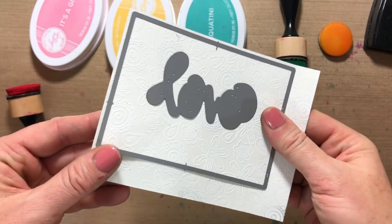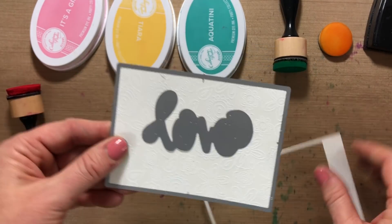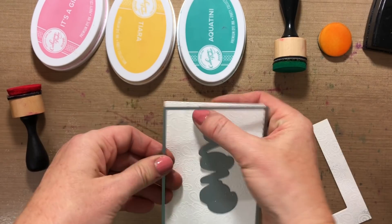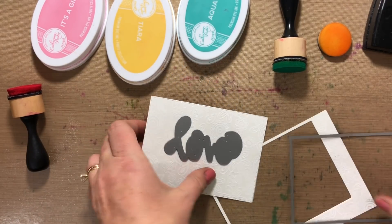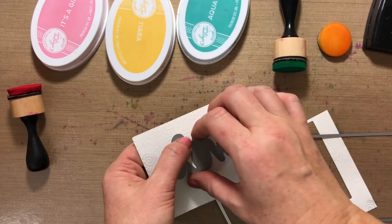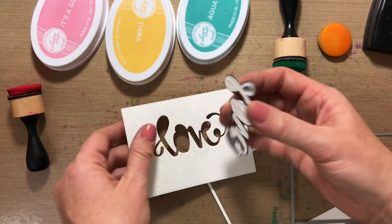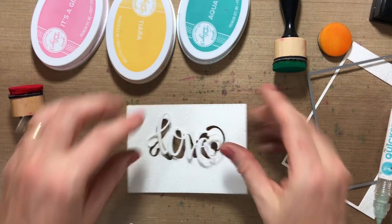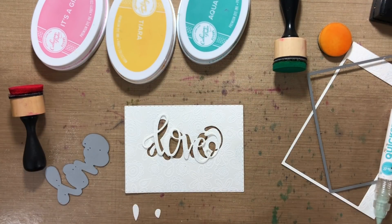Okay, so my embossing is done and I decided to cut it out with my stitched rectangle die, which is part of the postage stamp die. I'm also cutting out the word 'love' from the center. Now I'm going to do a little inlaid die cutting technique — I've separated out the love and the little pieces that go inside the letters.